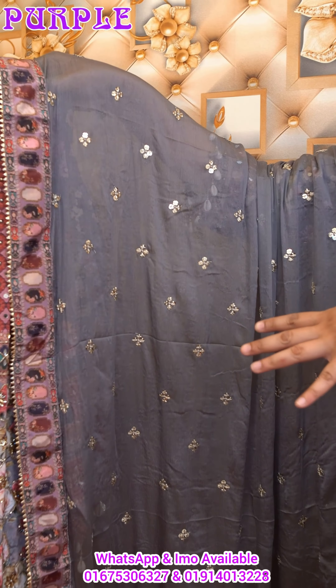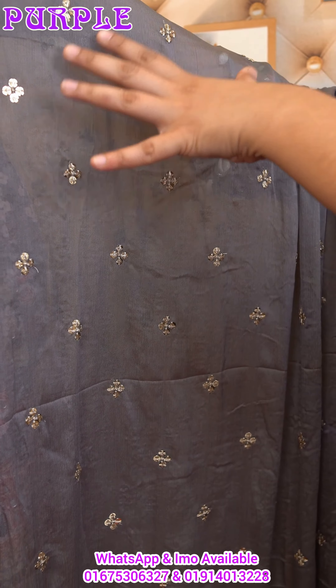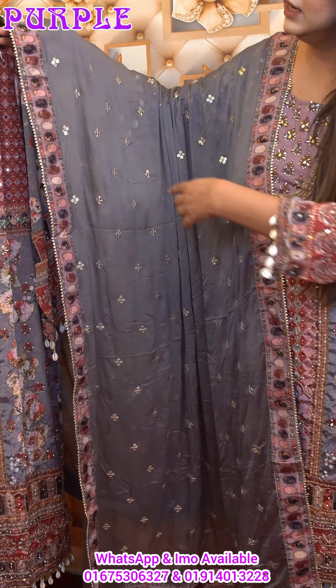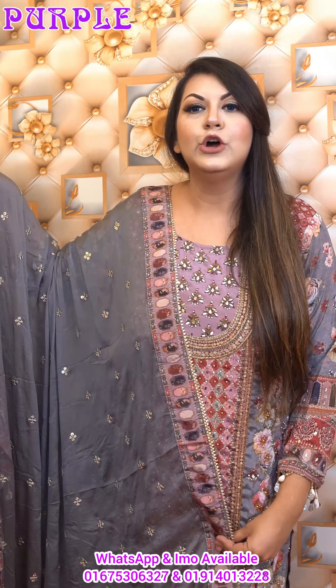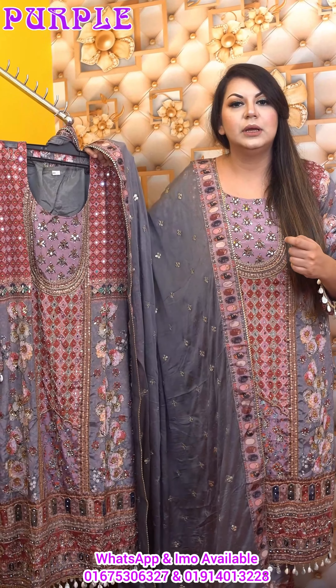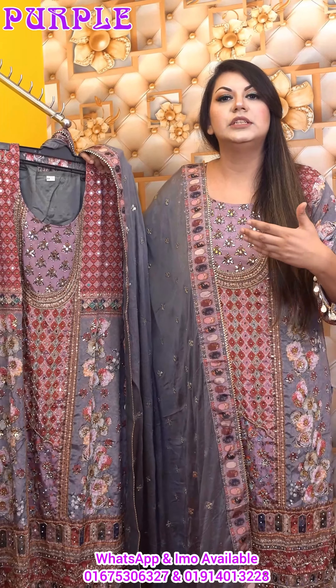It is a beautiful color. We have to use the real fabric. The dress size is 40 to 46. If you like all these things, you can send us a message in the comment section or you can contact the showroom to see the quality.